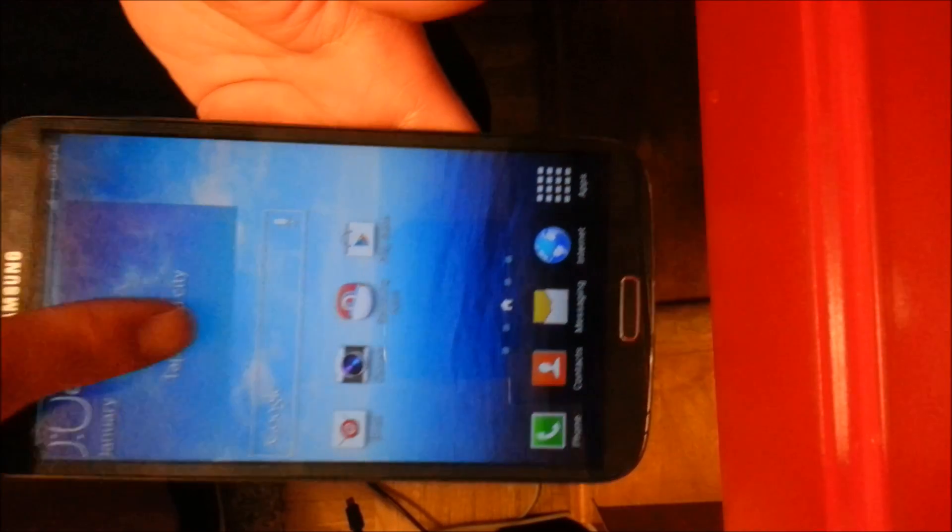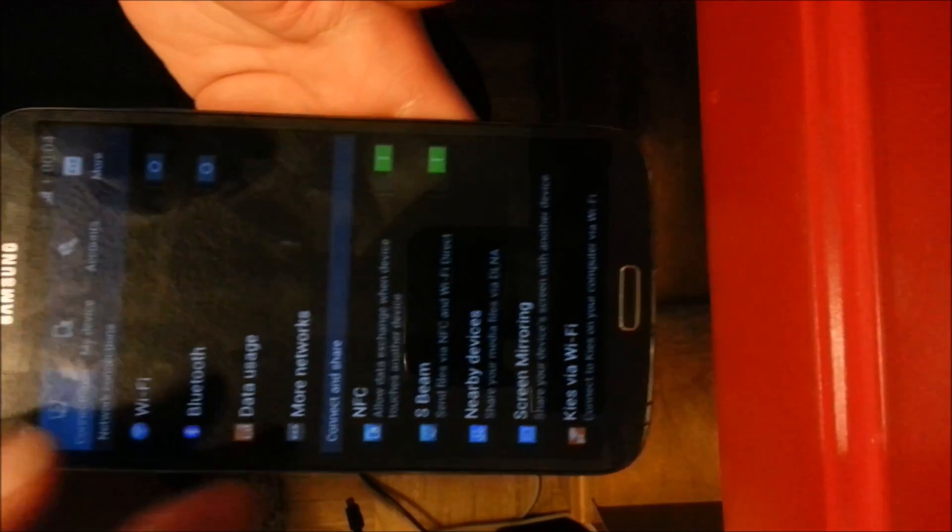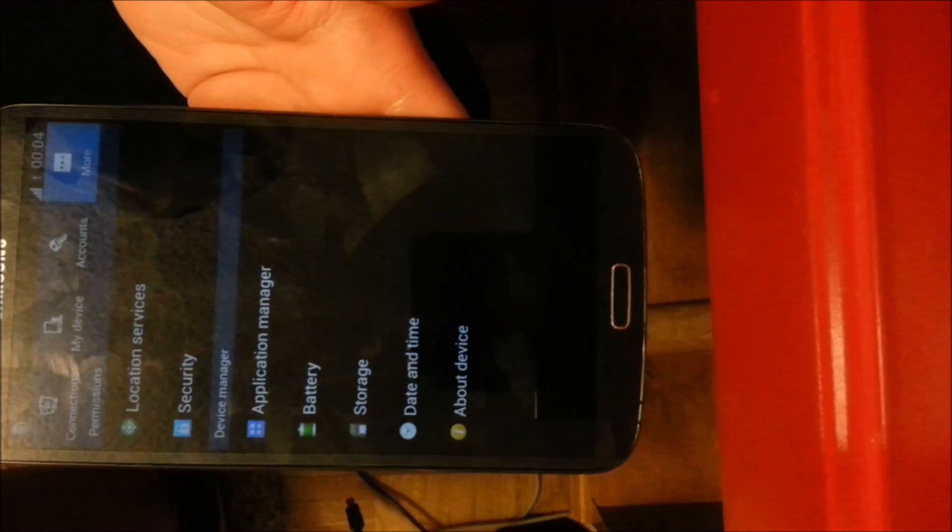Okay, and then there we are. So I'll even show you too — go into the settings here. Scroll down a little more. About phone.